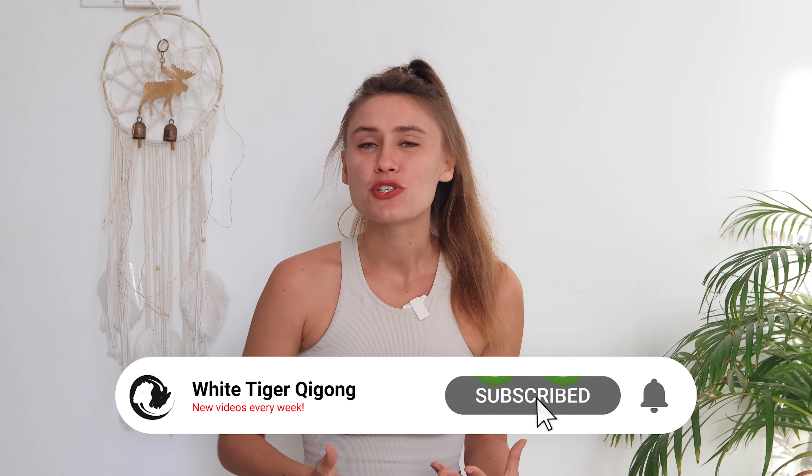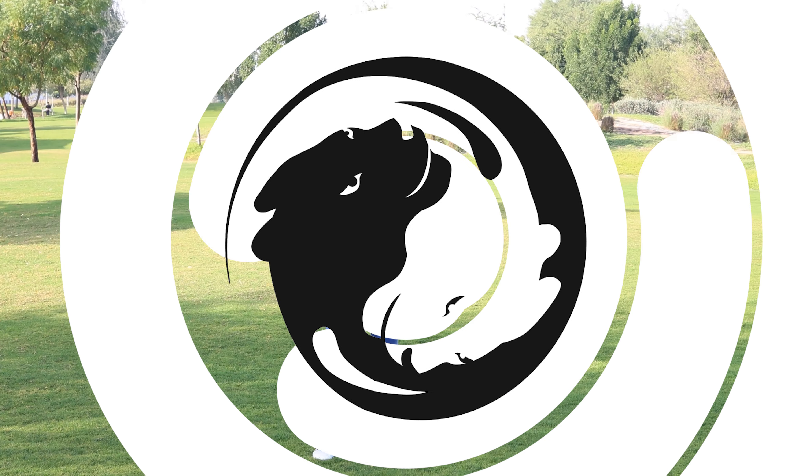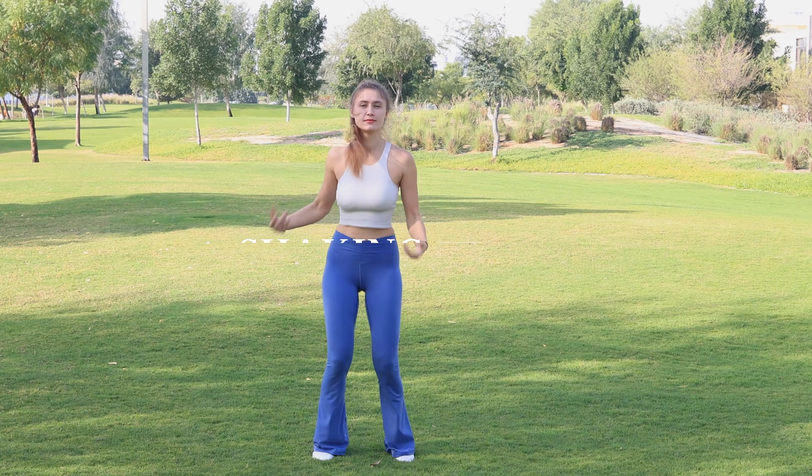Are you looking to boost your energy? Then this video is for you. My name is Natalia, I'm a senior White Tiger Qigong instructor. In today's video we will start off with some Meridian Qigong exercises to start that energy flow through the body, to clear the channels, and then we finish with Dragon Whips Its Tail Qigong move from a Trigram Qigong that brings Qi circulation throughout your whole body, filling your three main energy centers.